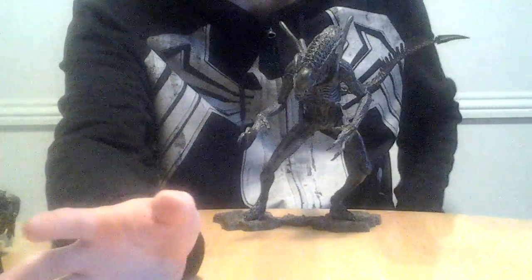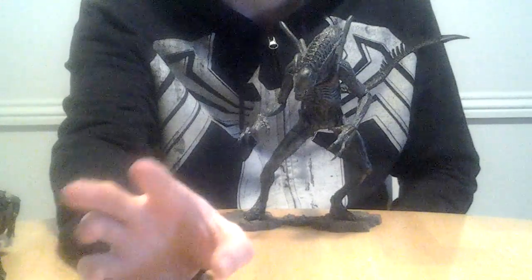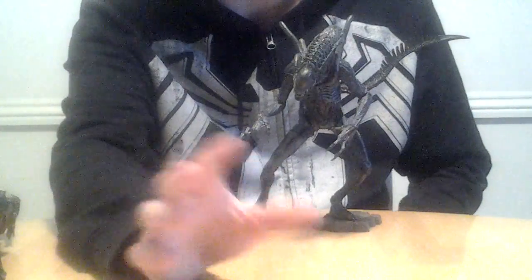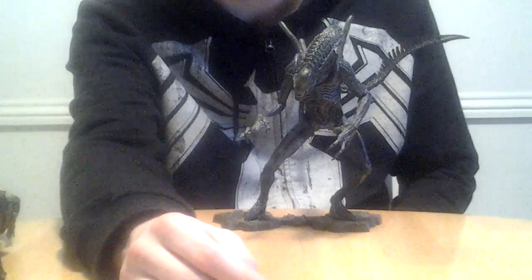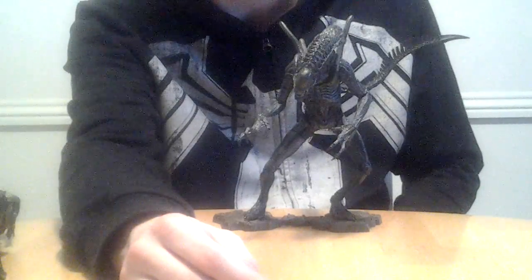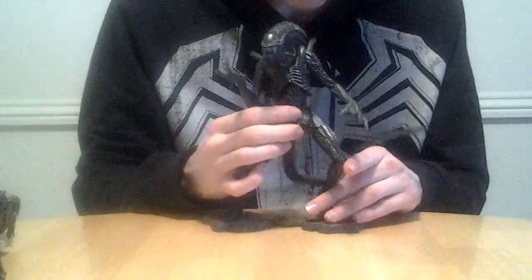If you want to get an Alien figure for $100, I would save up your money and get the Todd McFarlane Alien Queen — that figure is absolutely awesome. But if you can find this guy for like $50, even without his base, I think he'd be worth it — just build your own base for him. Actually, never mind — he needs the base. As you can see, he does have very loose joints, but the base kind of helps fix that.